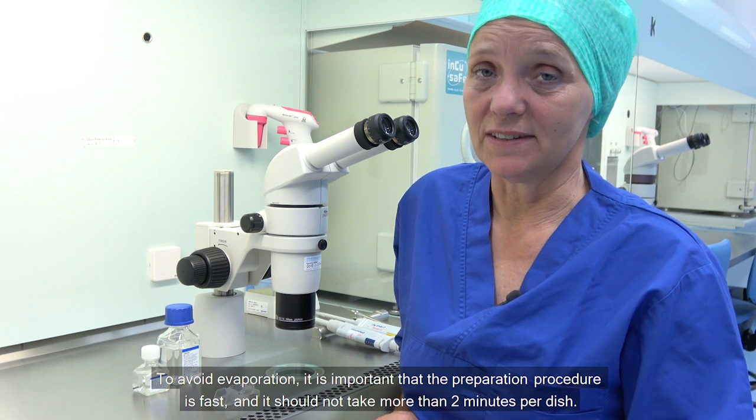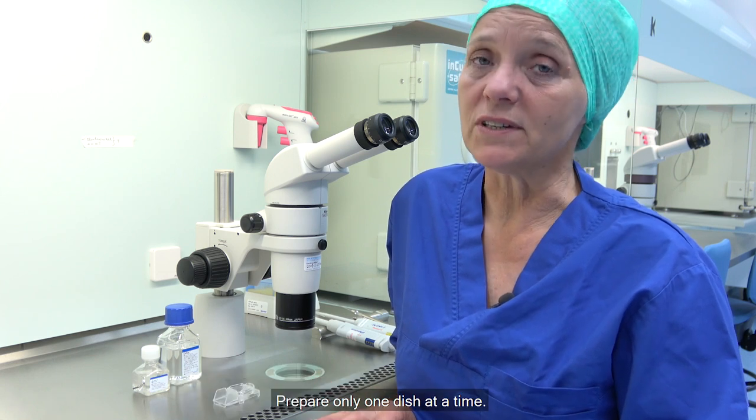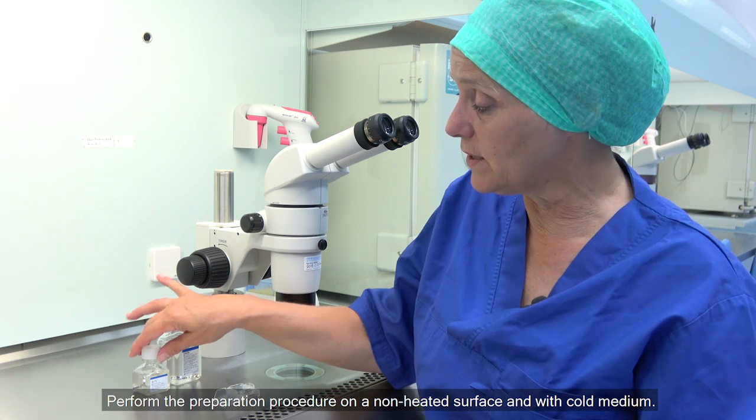To avoid evaporation, it is important that the preparation procedure is fast and does not take more than two minutes per dish. Prepare only one dish at a time. Perform the preparation procedure on an unheated surface and with cold medium.